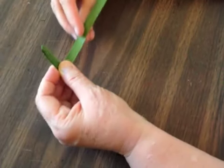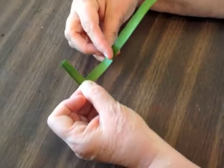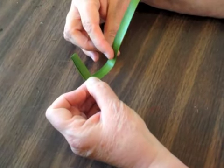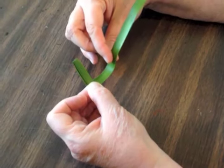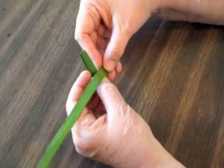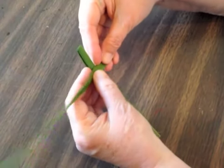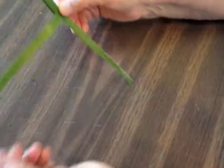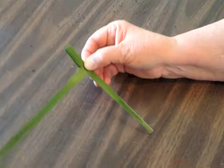Then flip it back over and giving yourself about an inch or two, you're going to make the crossbar on the cross. Fold it back over, press it, and you've got a tail over here.